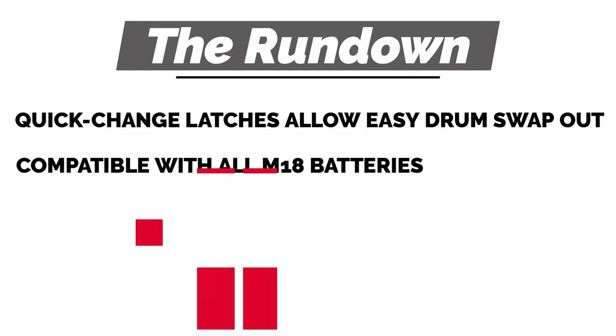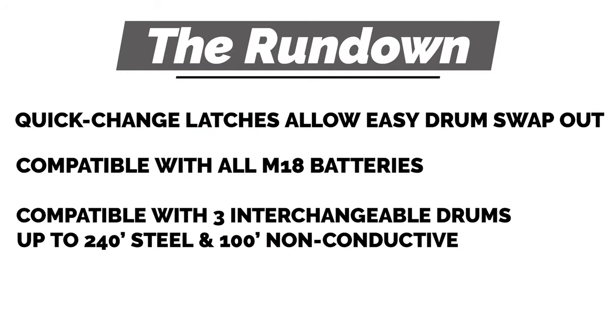It's compatible with all M18 batteries, and also compatible with three interchangeable drums up to 240-foot steel and 100-foot non-conductive.